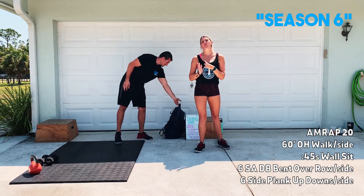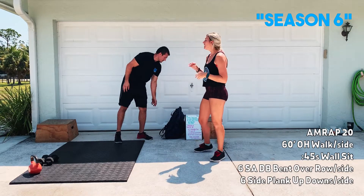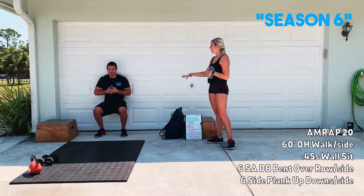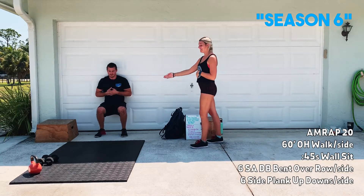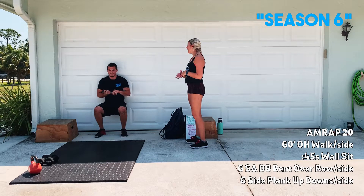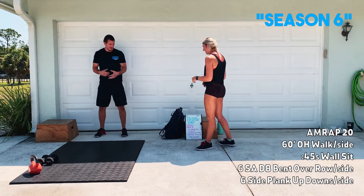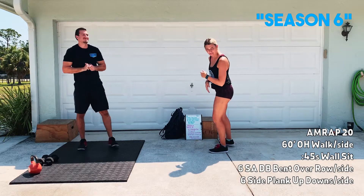After that, you guys are going to have a 45-second wall sit. Use whatever you have — Coach Arlen is going to use his garage door. We just want to make sure that those knees are at 90 degrees, keeping that low back tucked. If you want to do some more kung fu fighting, feel free. It is Season Six of your life right now — just saying.